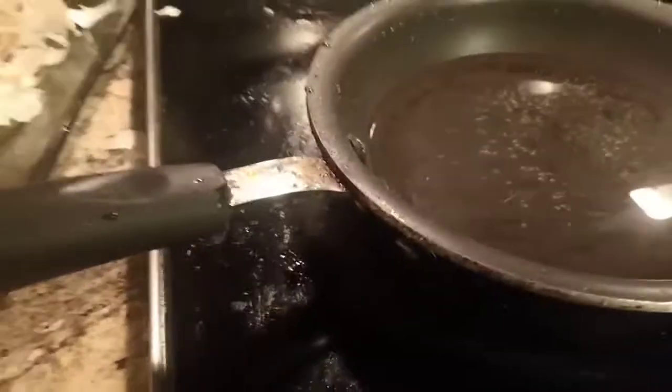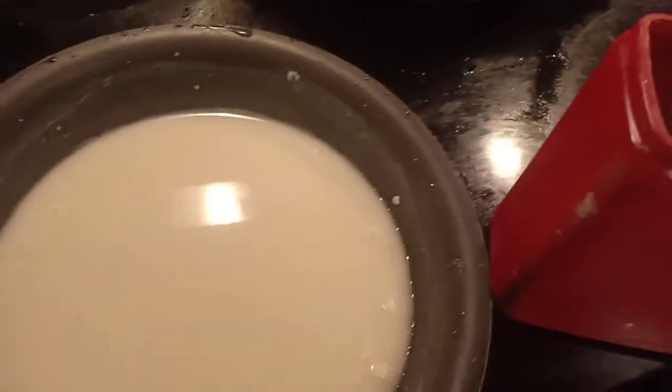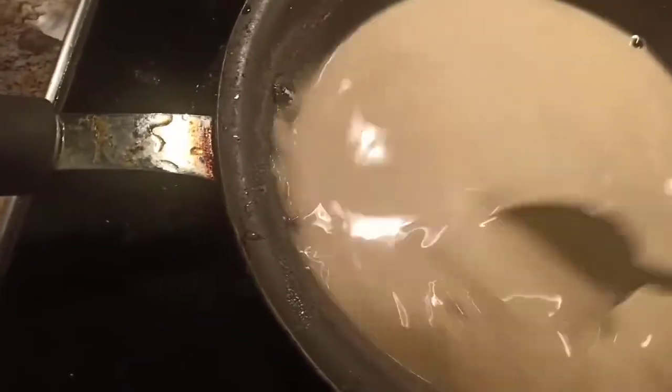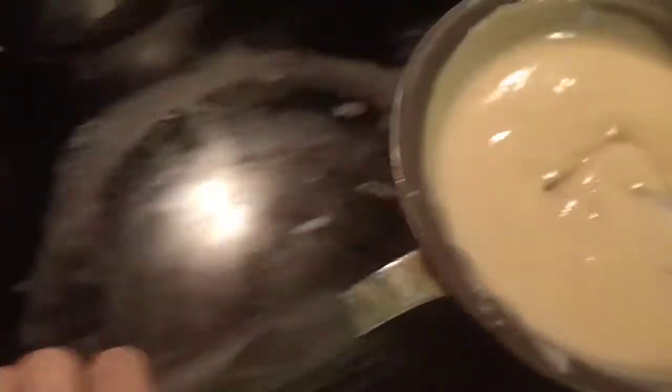In our pan, we put half a cup of water and we're going to add all-purpose flour — two and a half spoons. Dissolve it in the water. Then we add sugar; I'll use brown sugar since we don't have white sugar — about one and a half spoons. Open the fire and don't stop mixing so it won't stick to the pan. Once it starts to stick a little, the consistency is good. Turn off the heat and let it cool down.